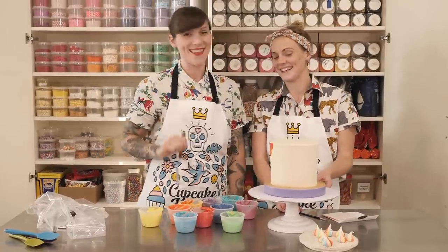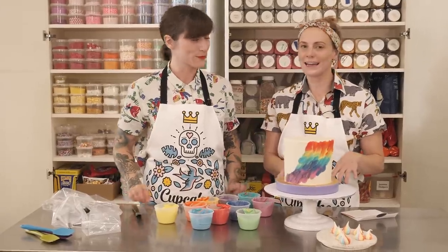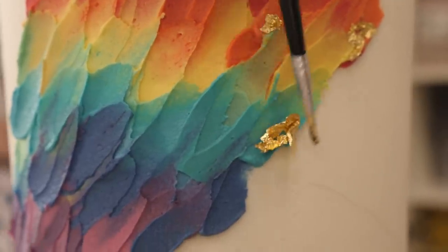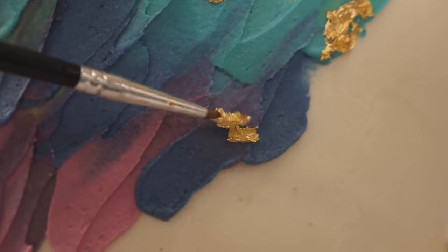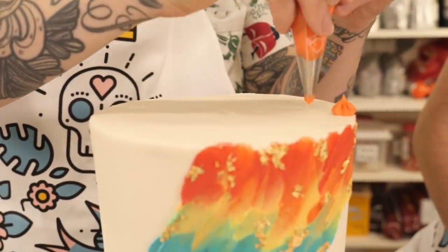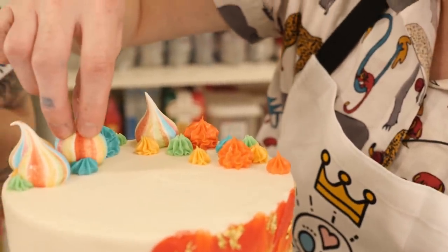I think it's pretty — I think it's pretty too. You can leave it like this but why leave it when we can go even more over the top. More, more, more! So I'm going to add a tiny little bit of gold leaf. And Gemma's going to put some of these colours into piping bags with different nozzles and we're going to put some blobs and swirls on top.